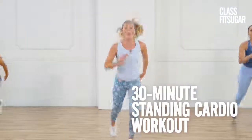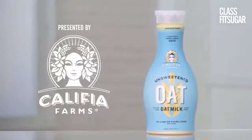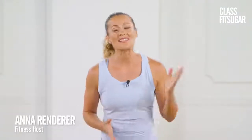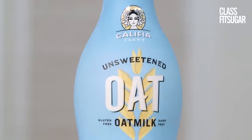Get ready to get your heart pumping with this all-standing cardio workout. This episode of Class Fit Sugar is presented by Calafia Farms, creator of plant-based beverages that are better for your body and better for the planet. This workout is going to burn a ton of calories and work a lot of different muscle groups. Post-workout, refuel with something like a nutrient-packed smoothie using Calafia Farms unsweetened oat milk, because it's gluten-free, sugar-free, packed with nutrition, and seriously creamy. Let's do this.